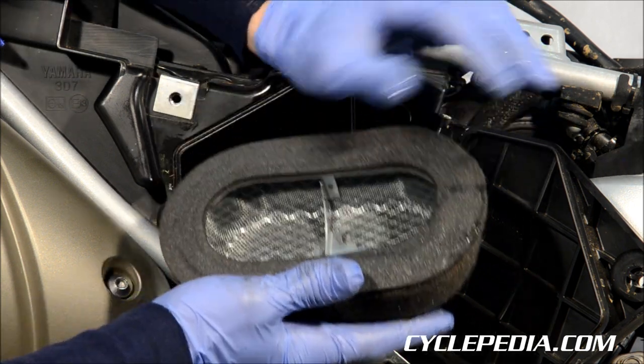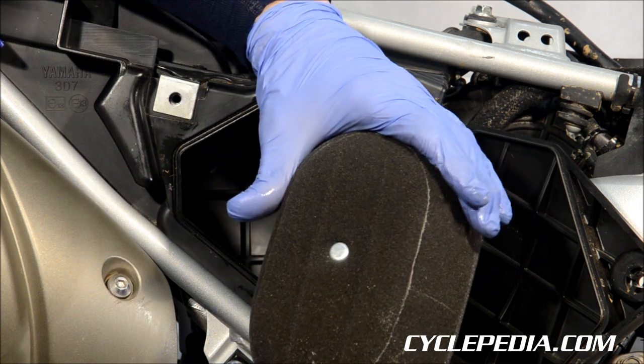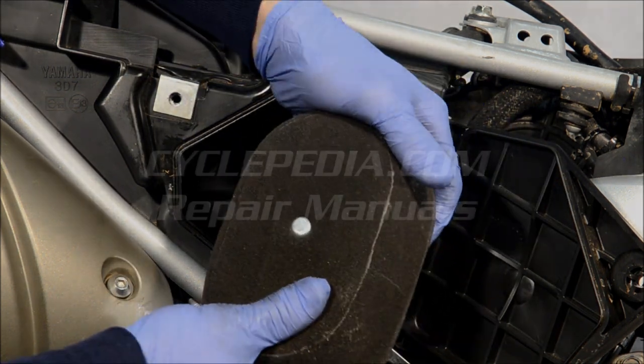So you just want to clean it up, get all this old oil off, coat it with new air filter oil, reinstall it in the bike, and then it's ready to do its job.